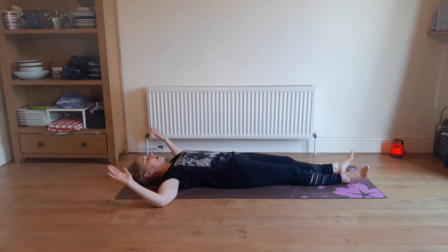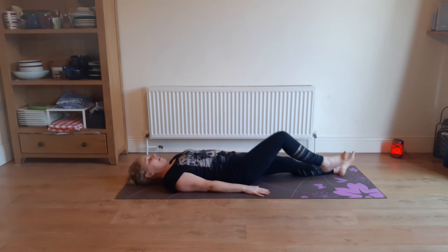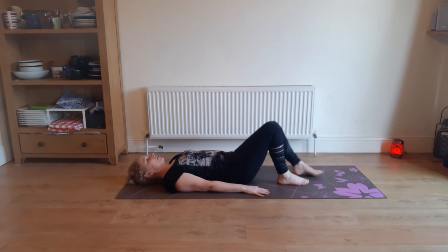Sometimes the back of your hands won't reach the floor — they'll be sticking up somewhere. That's fine, just as far as they'll go. Now get your hands down by your sides, palms facing downwards, then bend up your knees with your feet still on the ground. Shimmy your shoulders away from your ears, moving the shoulder blades down the mat.